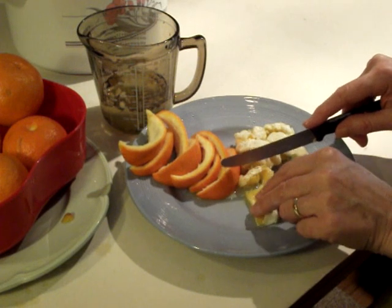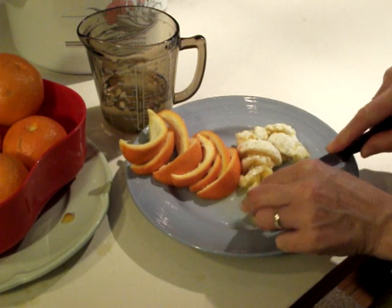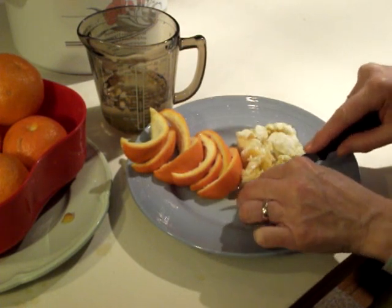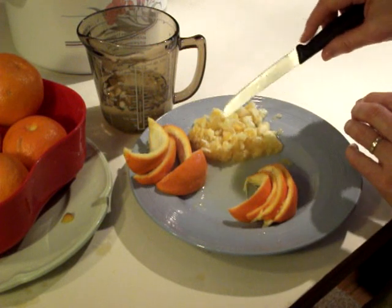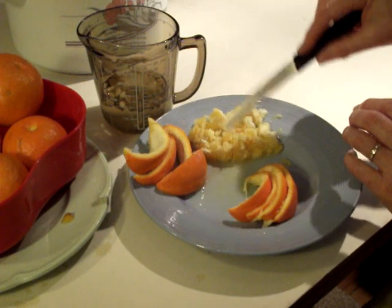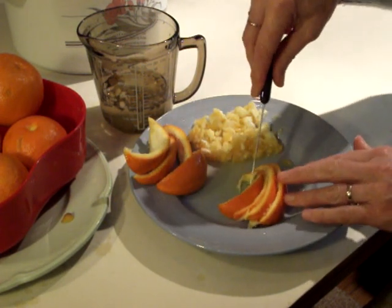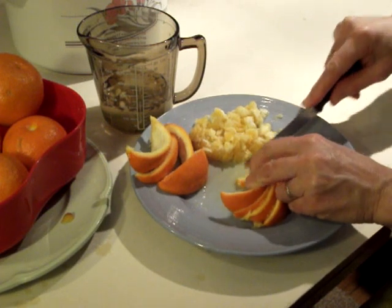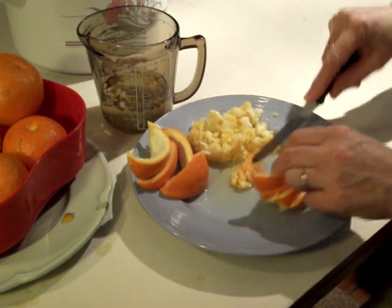Now it's time to cut the flesh into slices. This is why I always use a plate instead of a chopping board — you don't lose the juice. So now all the flesh has been sliced. When you do this you'll spot any pips you missed, so put any you find into the jug. Now it's time to slice the peels — I like to put four together, stack them and slice them all in one go. Try and make the slices as thin as possible.